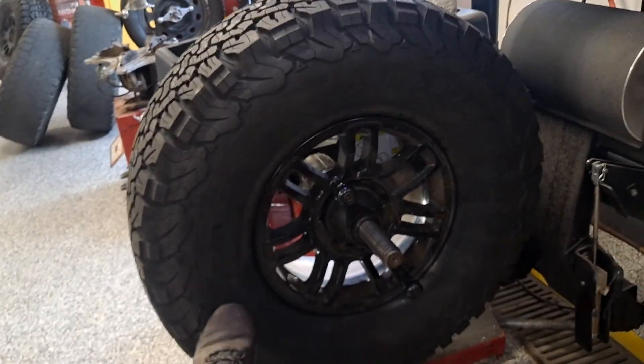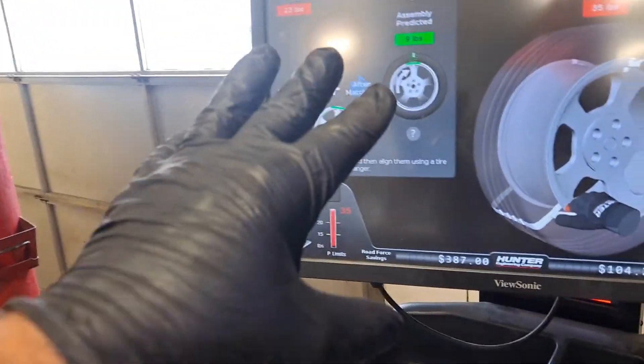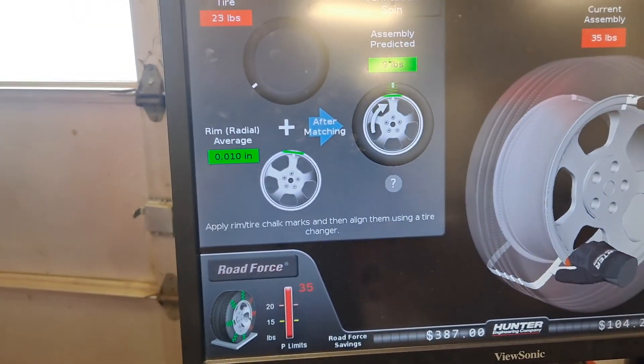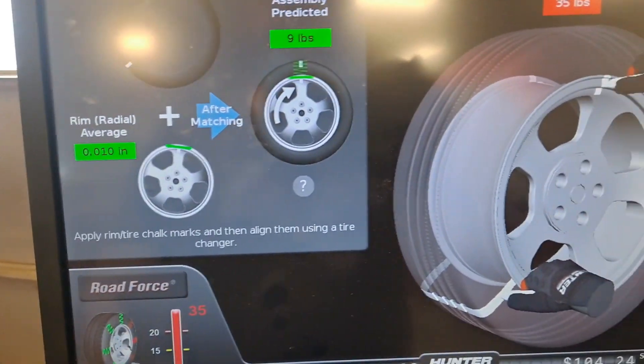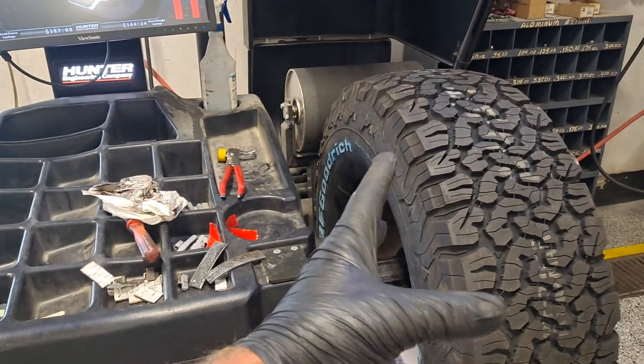There's my foot for reference — it's a big old tire. Because I know it's going to vibrate, I'm going to fix it right now. Here's what we're going to do: this machine is the Road Force Touch. This measures the wheel — not just the rim; the rim is part of the wheel — but the actual wheel diameter.